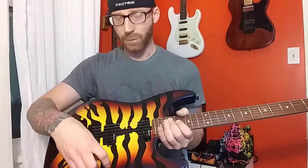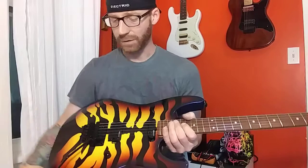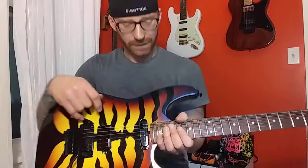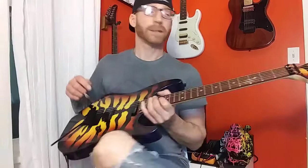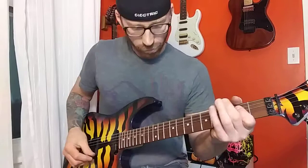It's got two ESP design pickups. The way you go between them is a push-pull pot — just one volume knob. In humbucker mode normally, pull it up and you're in single coil mode. These pickups actually sound really good. I was expecting to just swap them out for something better right away, but you really don't have to. I'm plugged into a Boss Katana 50 back there, on the brown channel — your basic 80s metal style.